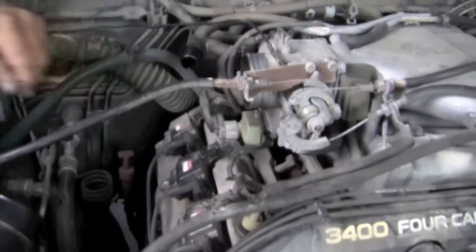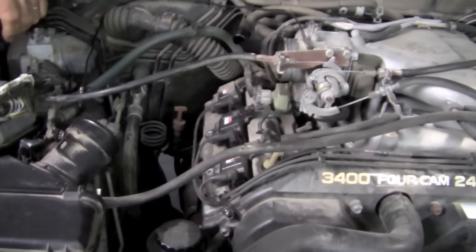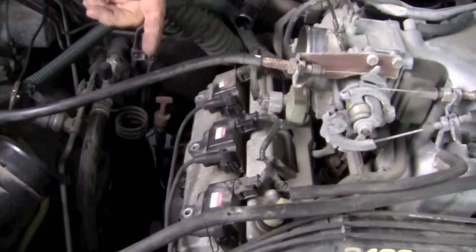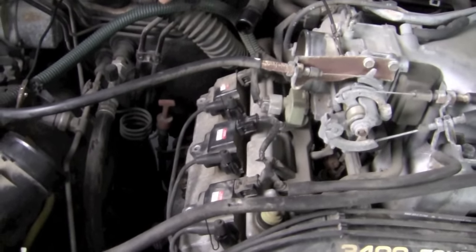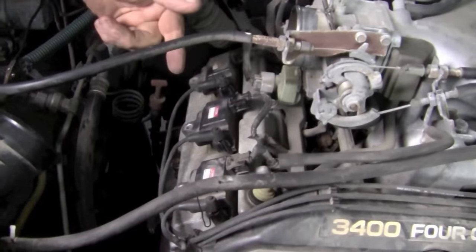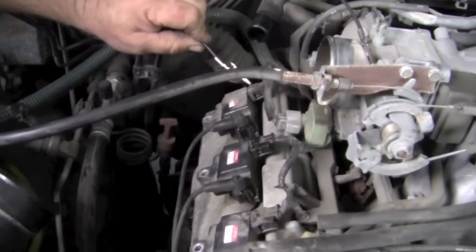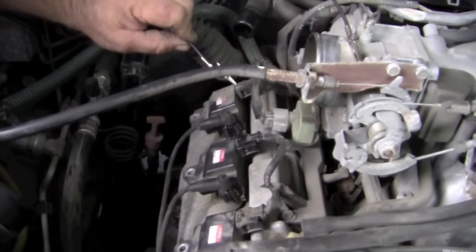Now we're going to start the engine. You can hear the engine idling. We only have our misfire under load, so we're going to break-torque it. Now you can hear our misfire. We're going to take our grounding strap and drag it out — now you can see the flame. You can also hear it takes away the contribution.